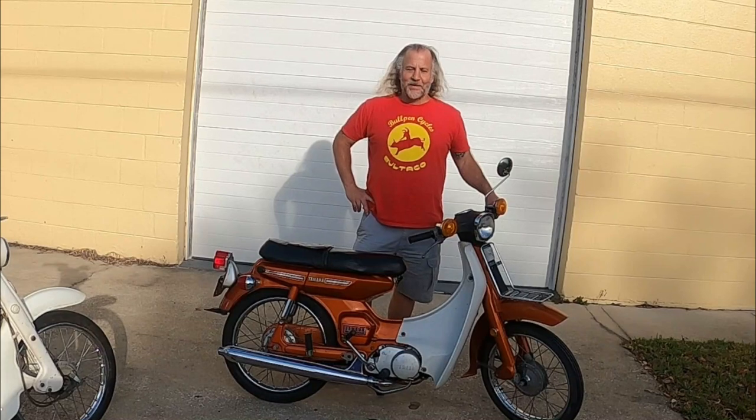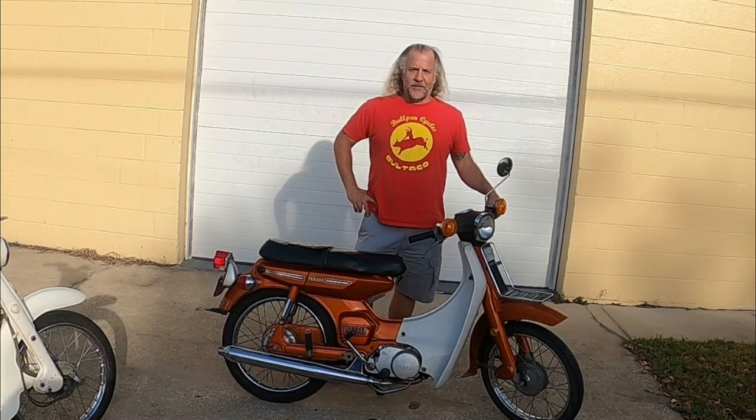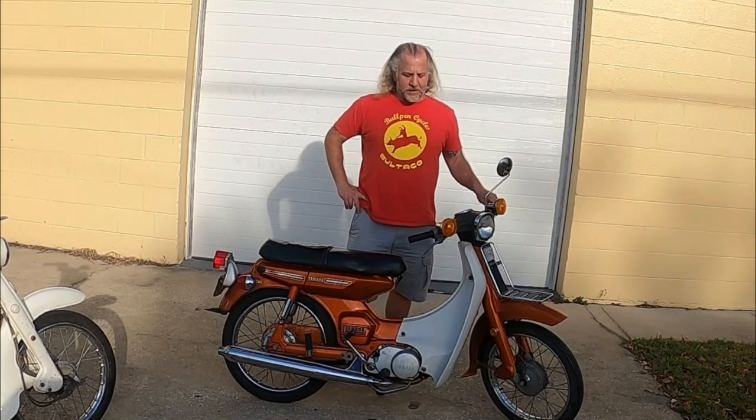I know some of you might not like tiddlers, so if that's the case you can just move on and wait for another episode.